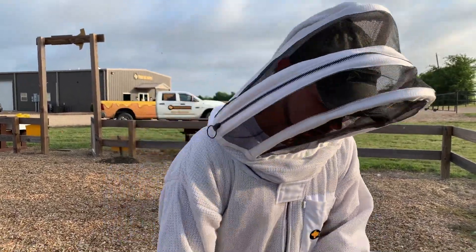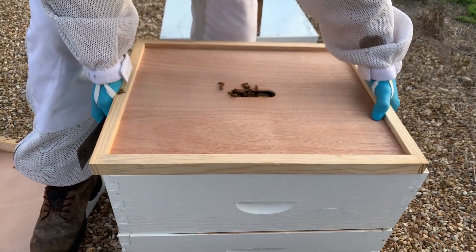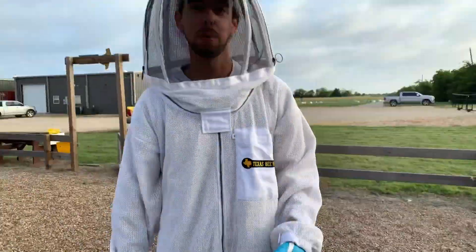The next box just goes right back on top. There's enough space between the boxes for that patty to fit, so just put that next box right back up on top like that, and you're good to go.